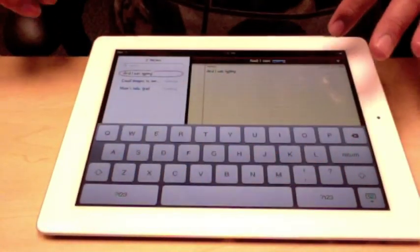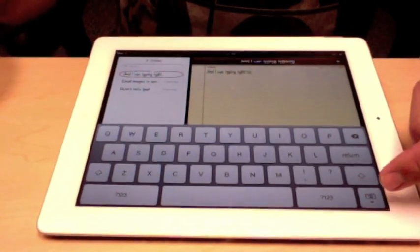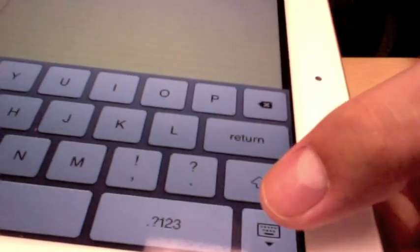My brain is going a little crazy, but it just acts just like any kind of typewriter. Type, type, type. Down here in the corner, if I want to get rid of the keyboard, there's a little keyboard icon in the corner. If I click it, the keyboard goes away.